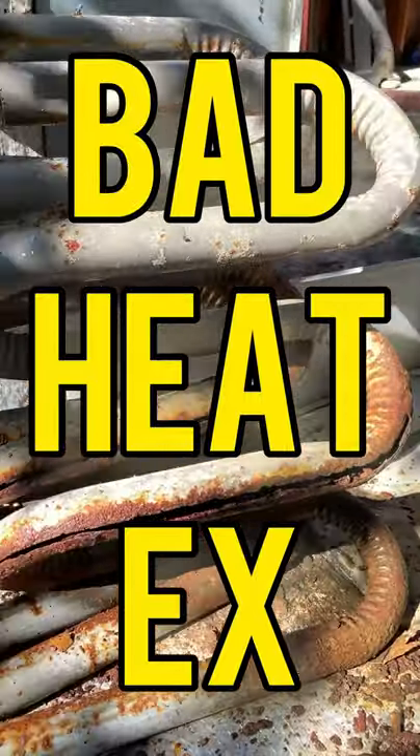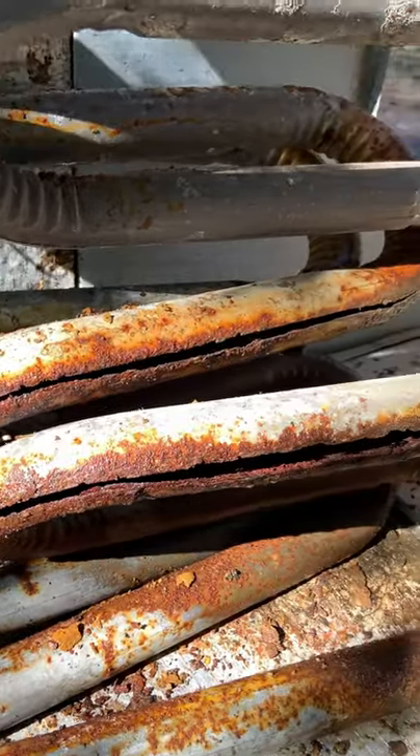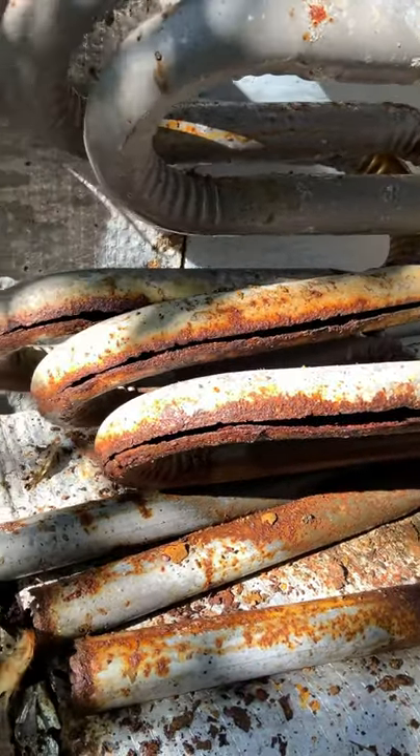Checking out this heat exchanger that I'm cutting apart to take to the metal recyclers. You can see where the weak area is in this tubular heat exchanger along this seam — it is just ripped completely through. It is wild.